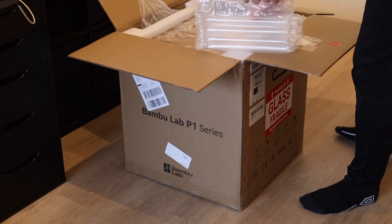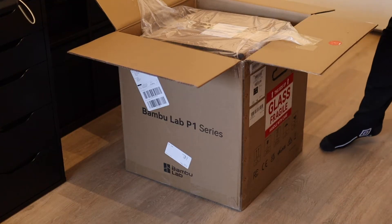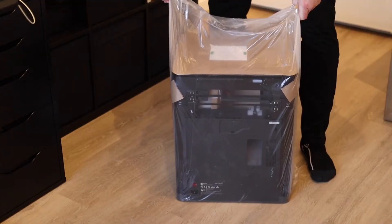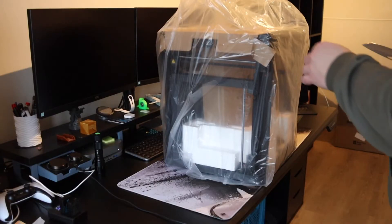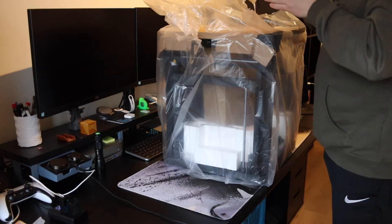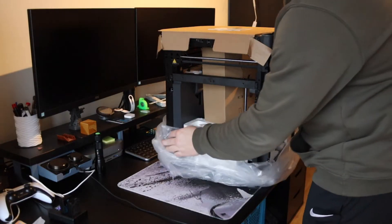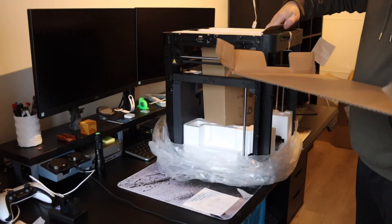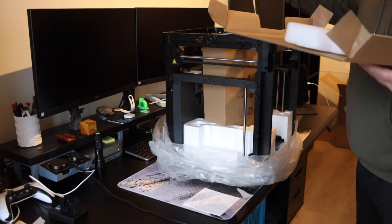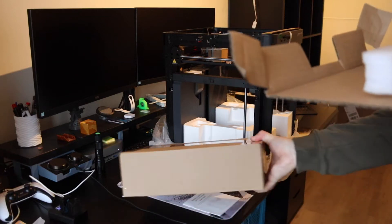My son really likes those air-filled packing pieces, so let's save that for him. Now let's get the plastic off and see what's inside. Let's put the box with spare parts and filament to the side — we'll get to that later.